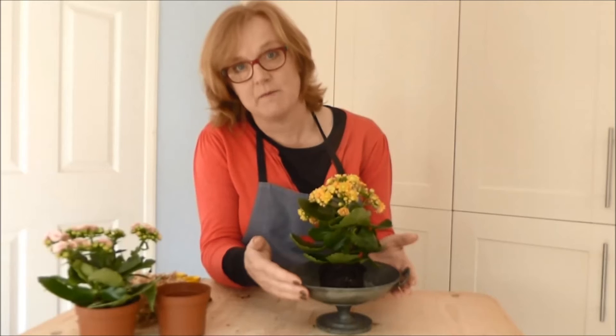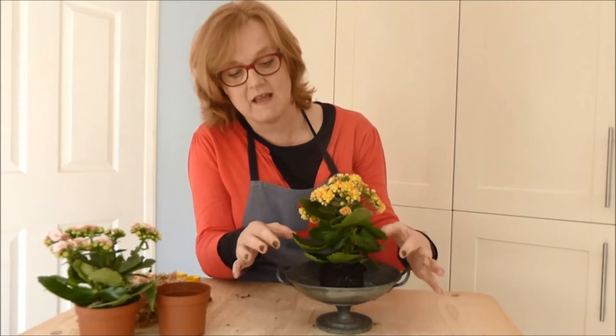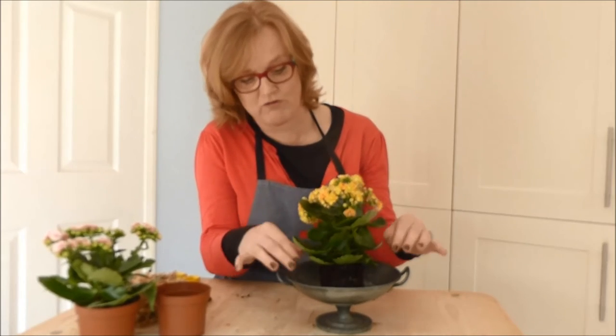I particularly like this container because it's lifted up off the tabletop a little bit, and it just gives the plant a bit more status and a bit more grandeur.